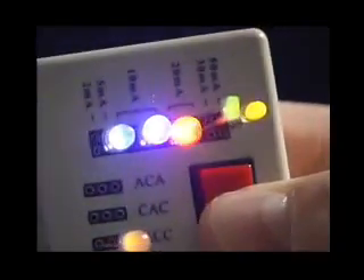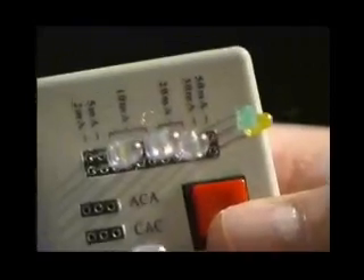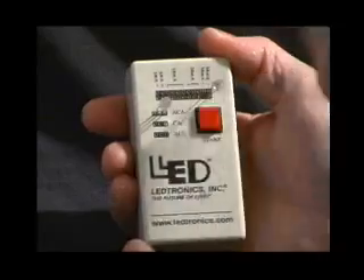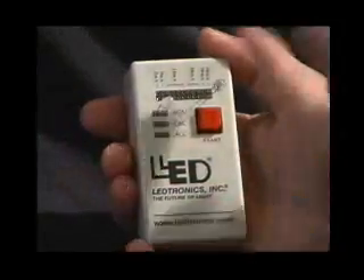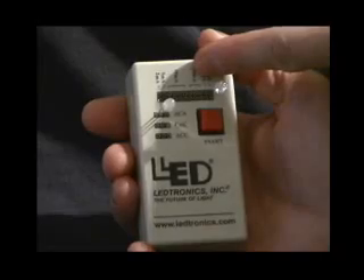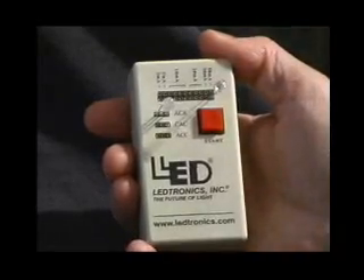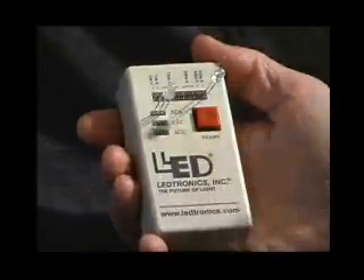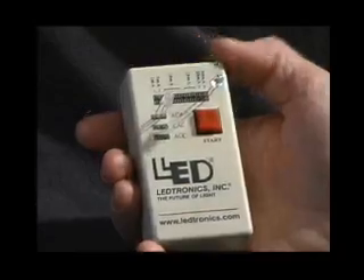Test Lead accommodates a total of 11 discrete LEDs and features six different current ports: 2 mA, 5 mA, 10 mA, 20 mA, 30 mA, and 50 mA. There are three 20 mA ports, four 10 mA ports, and one each for the remaining current. Three additional ports are configured for different combinations of anodes and cathodes, enabling the testing of tri-color LEDs.